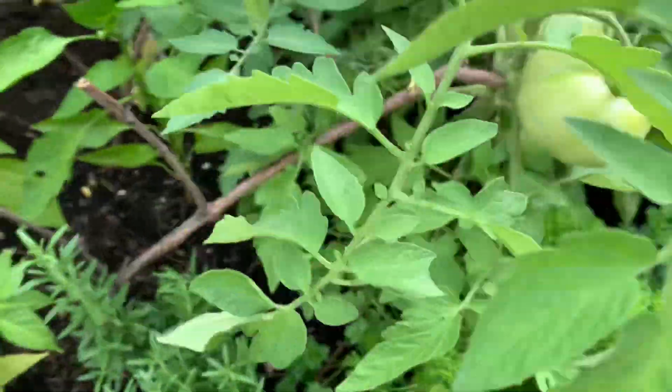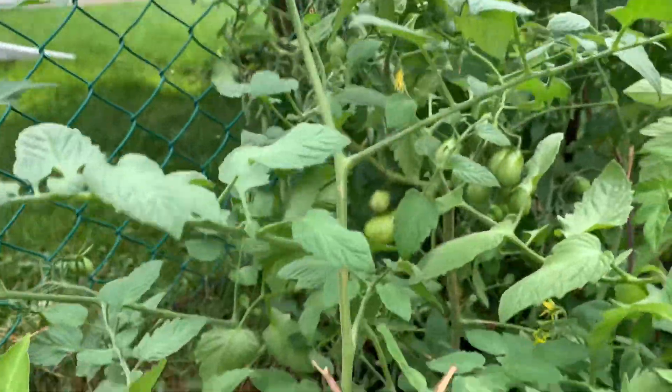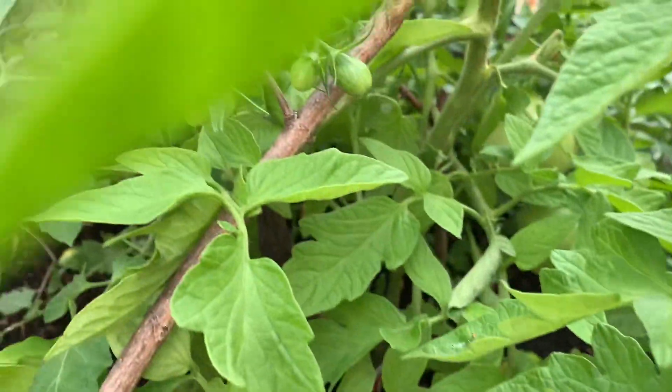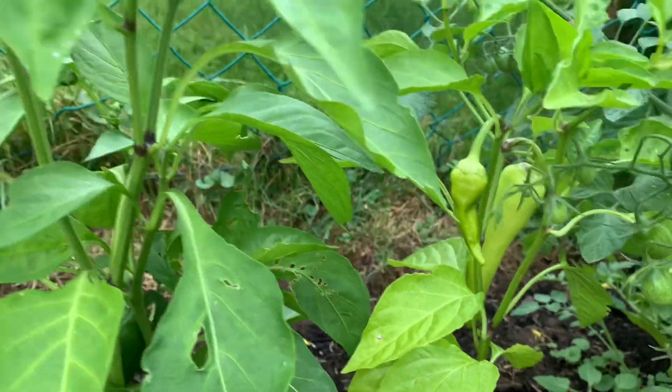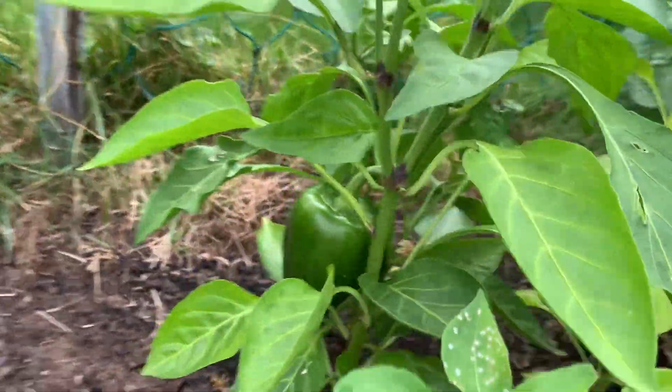Ang dami na niyang bunga right here. So tatlong kamatis siya, iba't iba. And also the peppers — so we have peppers here. I think this one is jalapeno.